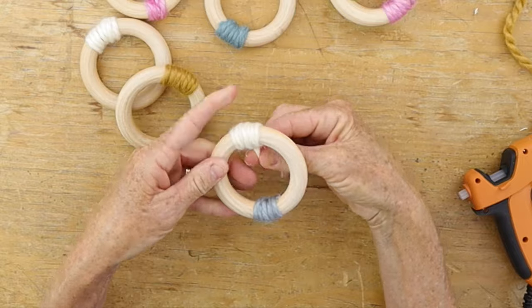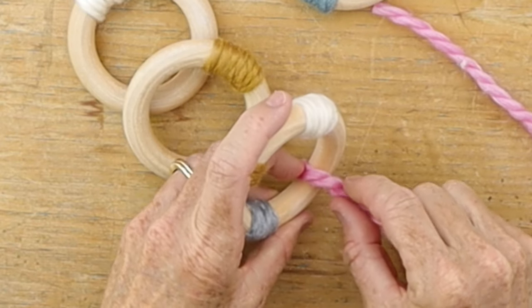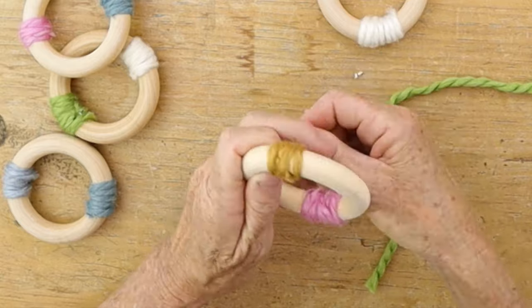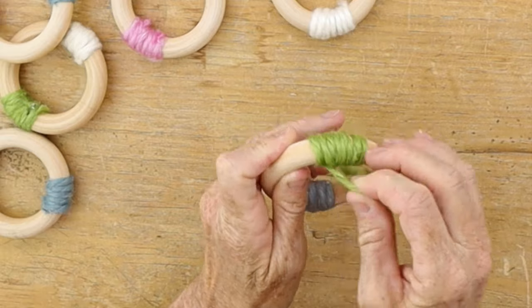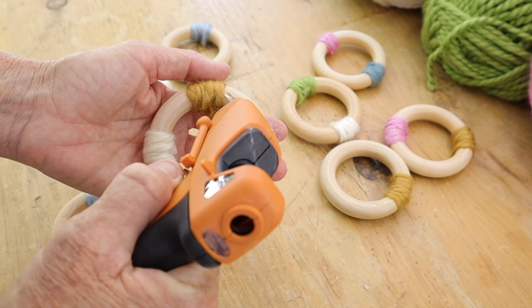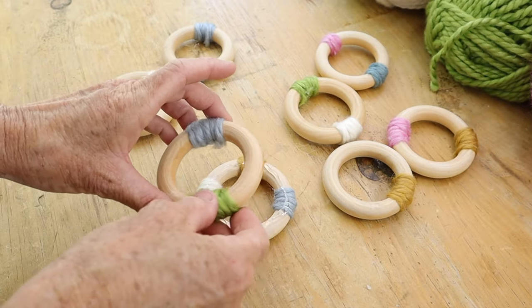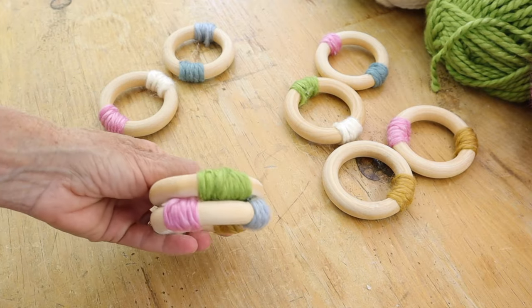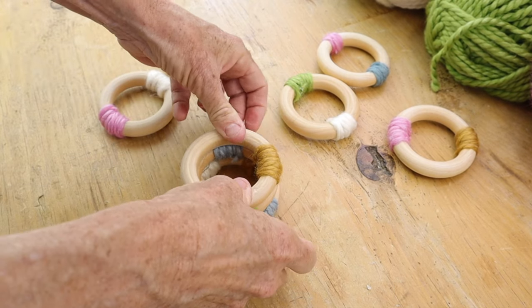Take one of the rings and put three more colors on it — that ring goes on the bottom and having four colors makes it flat so it won't rock. After finishing the base with four different colors, you can add another color on the opposite side to make it more interesting. When stacking the rings, make sure the area where the yarn is on each one sits on top of an area that does not have yarn on the ring below.